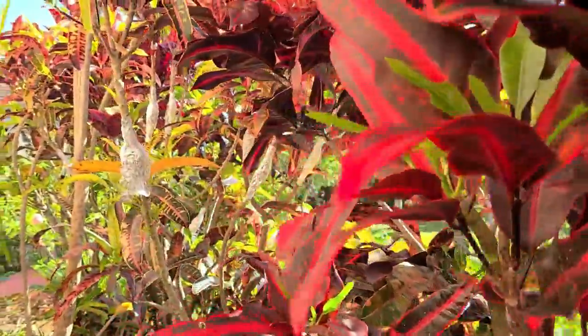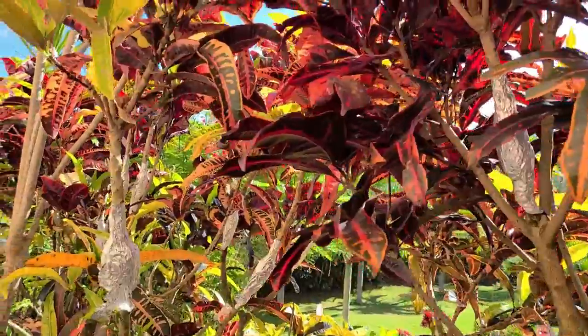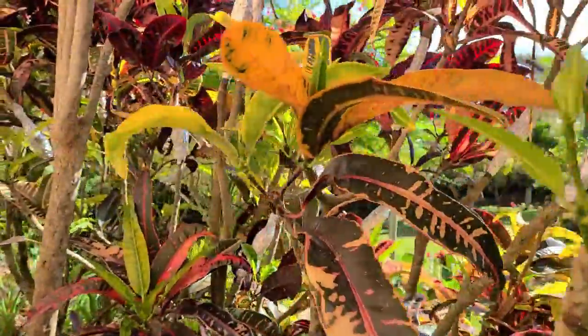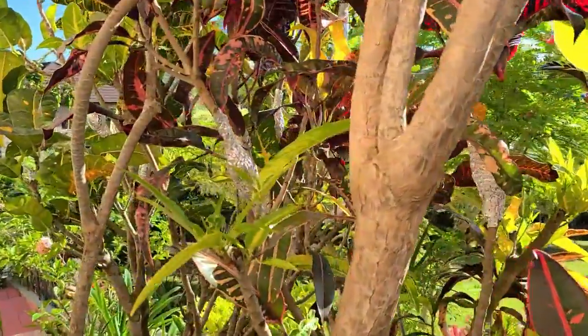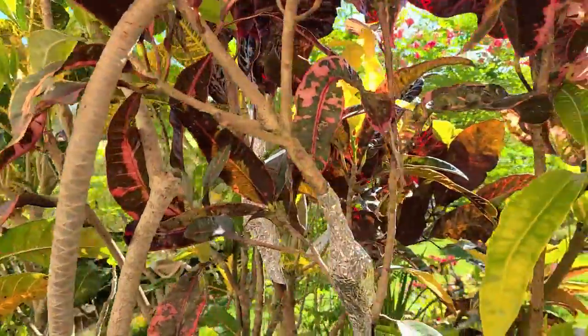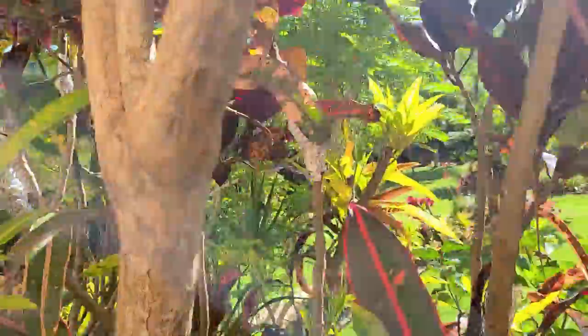Crotons propagate rather easily from either stem cuttings or air layering, and we've shown you at least two videos in the Calix lineup that cover propagating crotons. The air layering method has the advantage over stem cuttings because air layers allow you to produce really nice big plants that can be acclimatized rather quickly for planting outdoors.